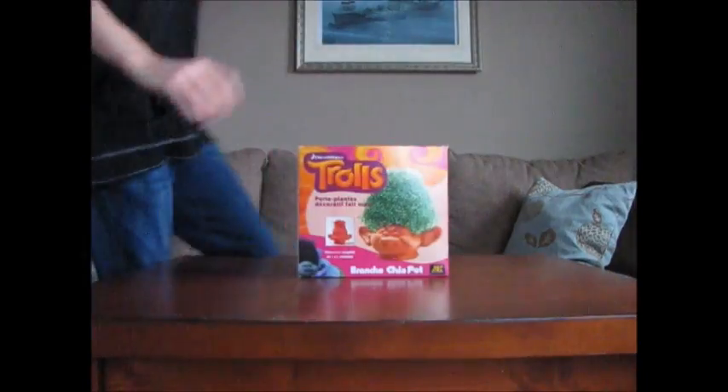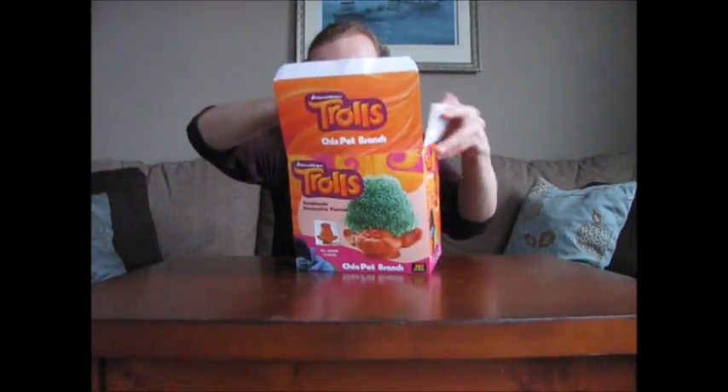It's ya boi Jacobus or his own. Here's today with the very first Chia pet review. Ch-ch-chia pet. Today we got here the fucking troll Chia. Let's crack this bad boy up and see what we got in here.